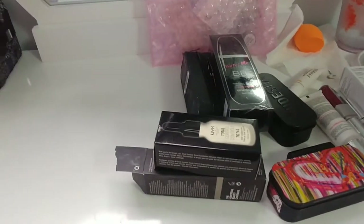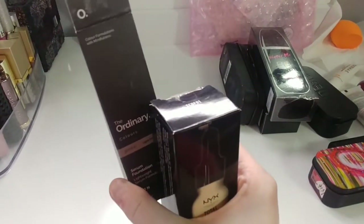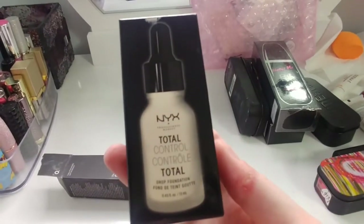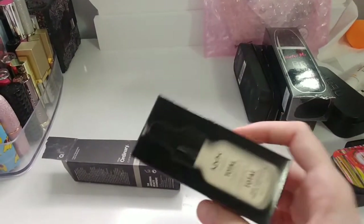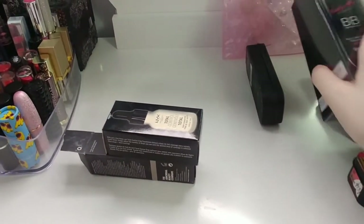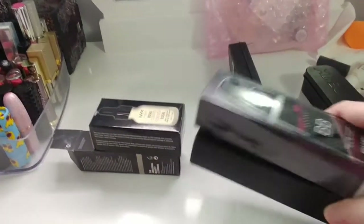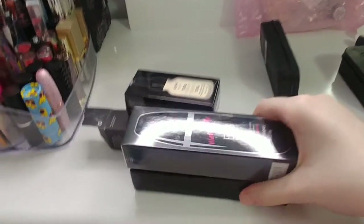In the next drawer I have a bunch of other things. I have The Ordinary serum foundation in 1.0N which is too dark, but it's a nice formula so I can mix it. I have the NYX Total Control Drop Foundation in Pale — the right depth but far too yellow. I have a couple of Bsutang BB creams with a really nice formula, but far too pink, so I like to mix it with one of those two to get the right shade.